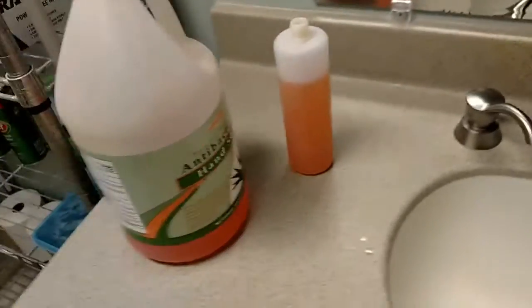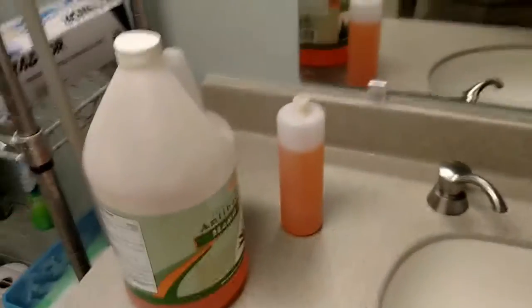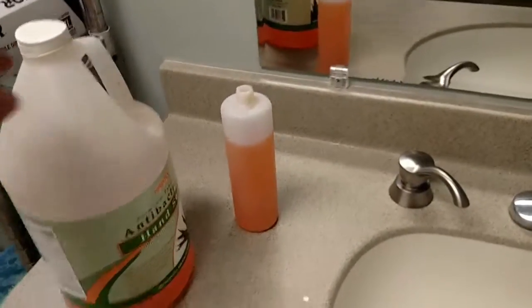Soap is slippery, so filled it right up. Just had 20 minutes, and it's about three seconds. Thanks, and have a good day.